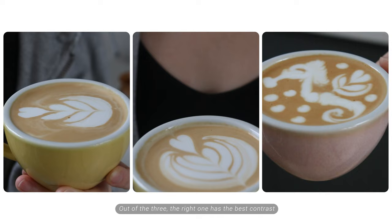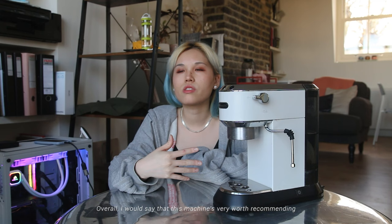Here's a comparison of the three shots I poured. Out of the three, the right one has the best contrast.